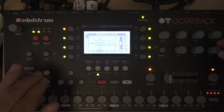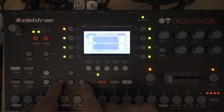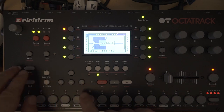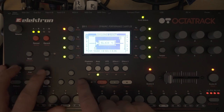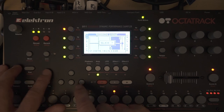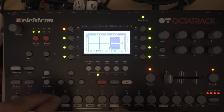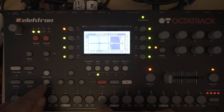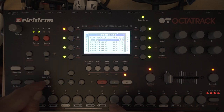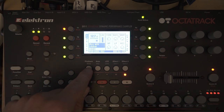You can skip through the slices with the arrow keys. I think I got seven — let me preview: slice one, two, three, four, five, six, seven, eight. Okay, I think that's good. We have eight different hi-hat sounds. Now I can enable the slice mode on the playback screen.